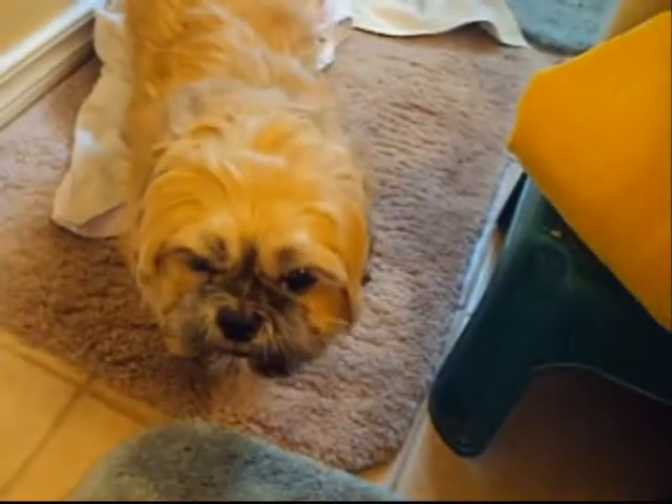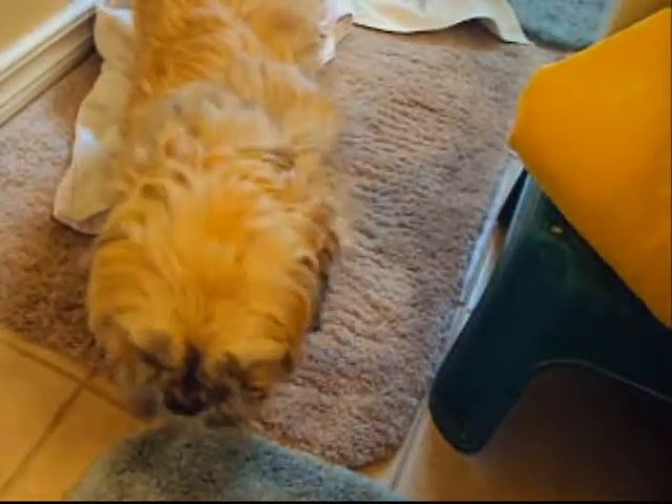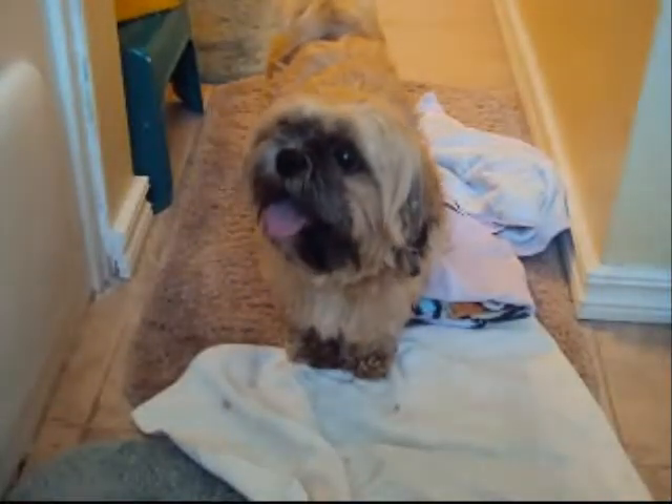Here's our dog Gizmo. Now here's my assistant Zoe. Zoe's in here helping me because our dog likes to squirm around a lot, so she's going to be in there to keep him secure. Now here comes Gizmo in the bathtub.